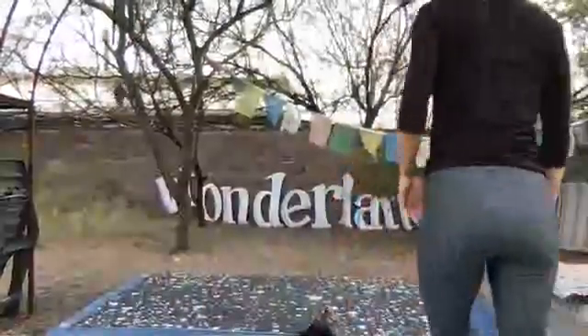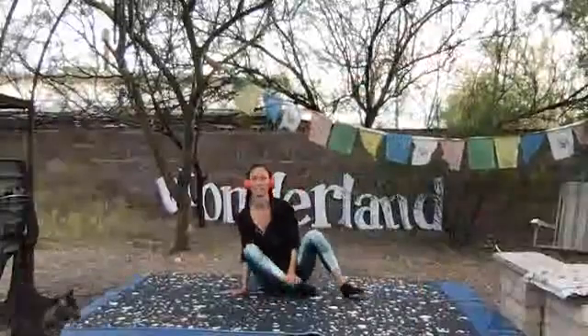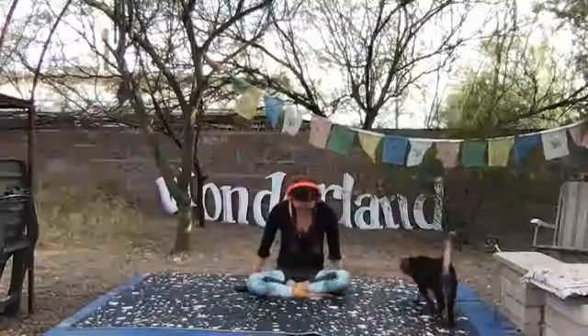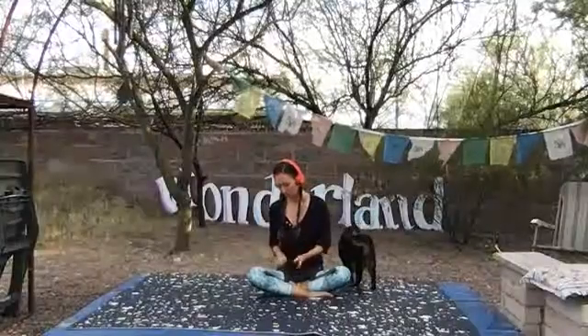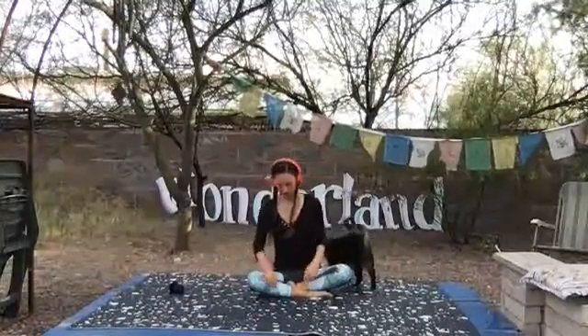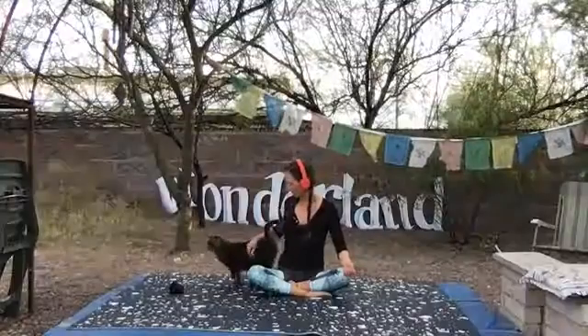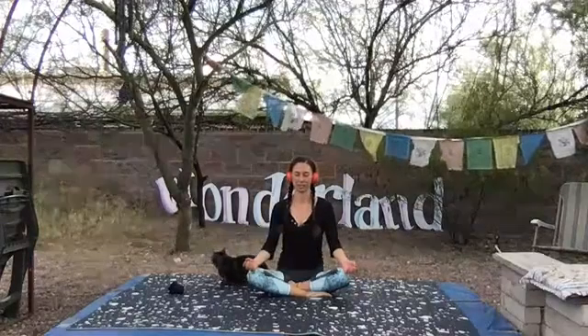All right, we're going to go ahead and get started. Come on to your mat. We'll start in a seated position. Whatever is comfortable for you, whether it's legs outstretched or legs bent in. Once you arrive in seated, let your hands fall into your lap. Have your eyes open or closed, your choice. And see if you can drop out of your head and into your body.